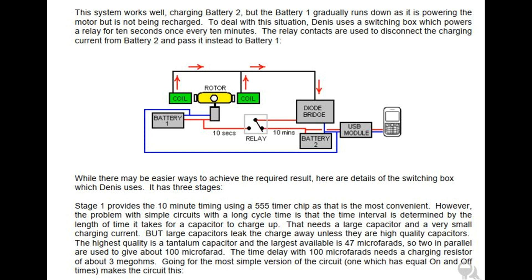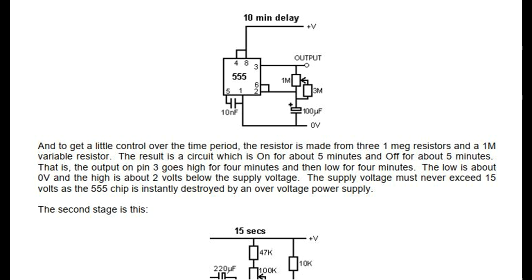The highest quality is a tantalum capacitor and the largest available is 47 microfarads, so two in parallel are used to give about 100 microfarads. The time delay with 100 microfarads needs a charging resistor of about 3 megohms. Going for the most simple version of the circuit, one which has equal on and off times, the resistor is made from three 1 megaohm resistors and a 1 megaohm variable resistor. The result is a circuit which is on for about 5 minutes and off for about 5 minutes — that is, the output on pin 3 goes high for 4 minutes and then low for 4 minutes. The low is about 0V and the high is about 2 volts below the supply voltage. The supply voltage must never exceed 15 volts as the 555 chip is instantly destroyed by an over voltage power supply.